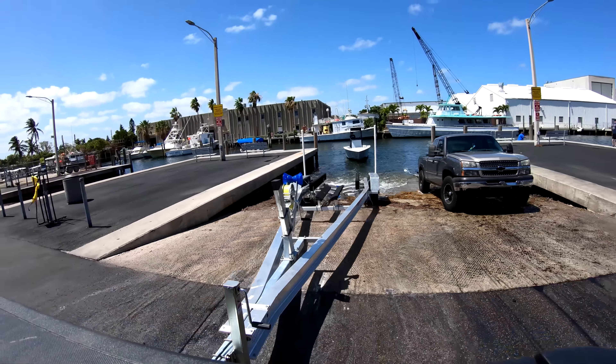All right, here we go. I'm going to go a little easy on this first run. She really struggles to get on plane. All right, this time we're going to go for wide open RPMs. That was insane. I actually had to put the camera down — we were going so fast. I've never been so fast in this boat. Full on amazing.